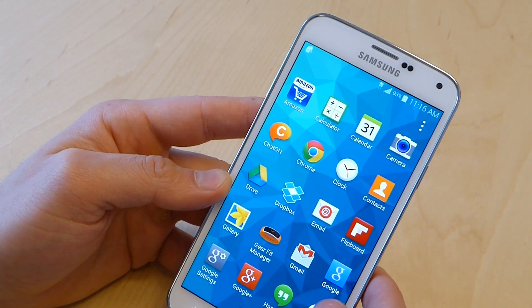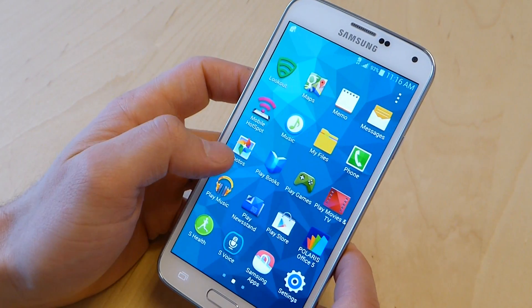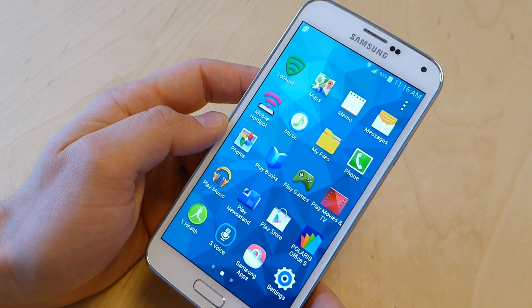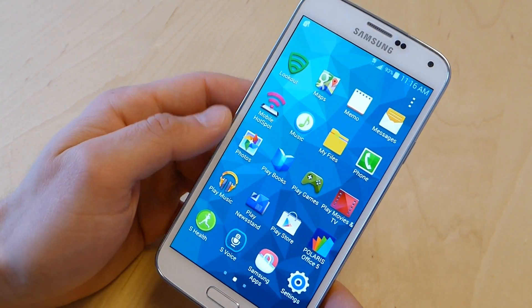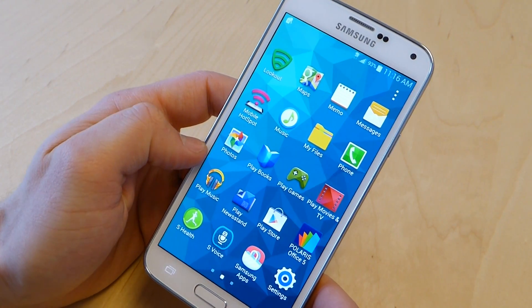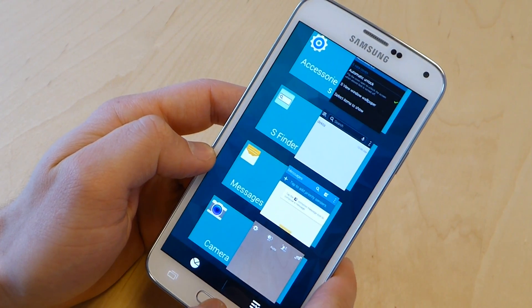The AMOLED display looks really great — just a really clean image. It's kind of got that sort of over-saturation that we've gotten used to, and some people are going to really like it. Some people think it drives them crazy. So that's worth factoring in.